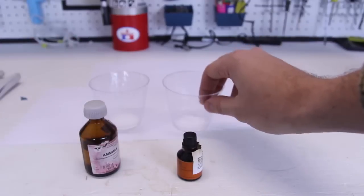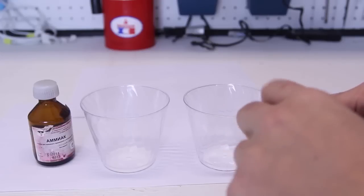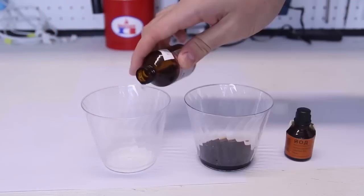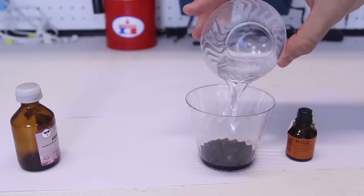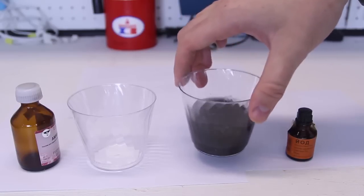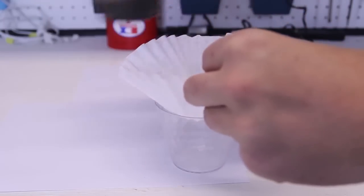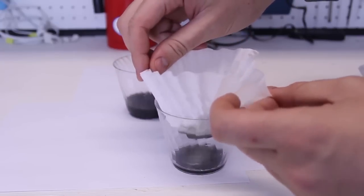I need two empty containers and a coffee filter. I got two empty glasses right here. I'm going to put iodine — the whole thing — pour it in there. And here is ammonia — the whole thing. Now I'm going to put both together and mix them up. You see how it turned kind of black. Now we're going to let it sit for about an hour. That thing stinks. Then I'm going to need a coffee filter — put it like this and just pour it in there.